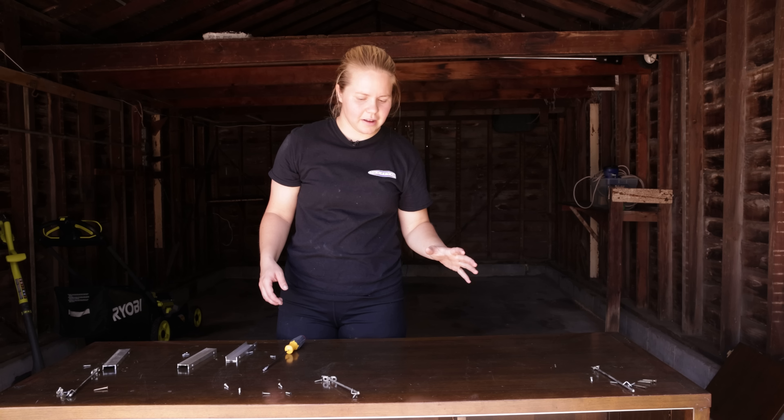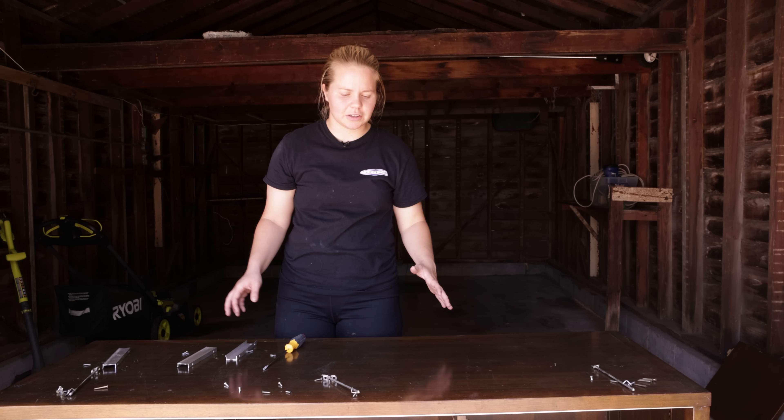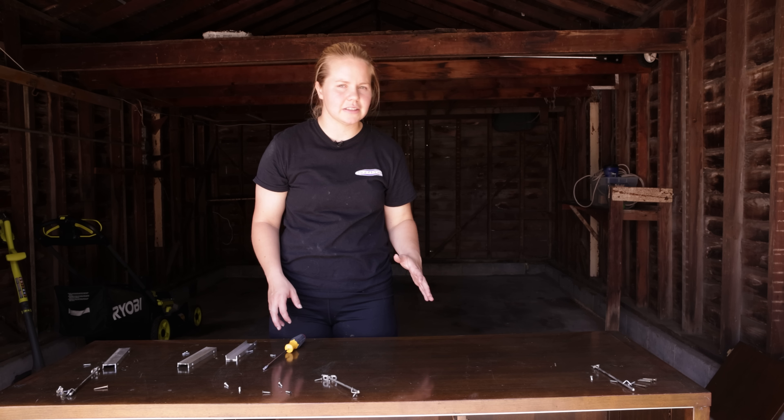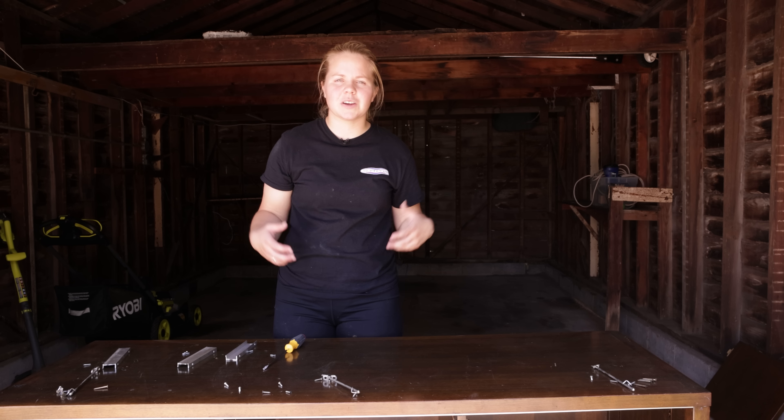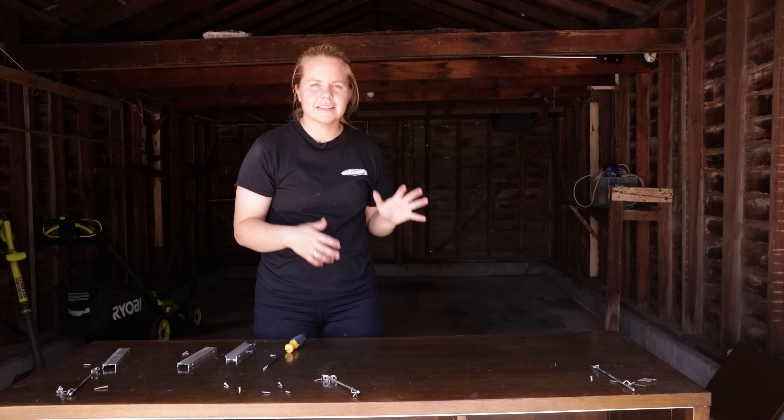I got all the hardware off and then I went ahead and removed the doors as well, because I think it'll be a lot easier to clean it out and also achieve the design plan. I'm going to get all of this put aside so we can clean.